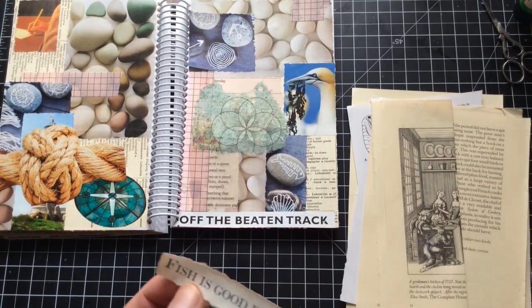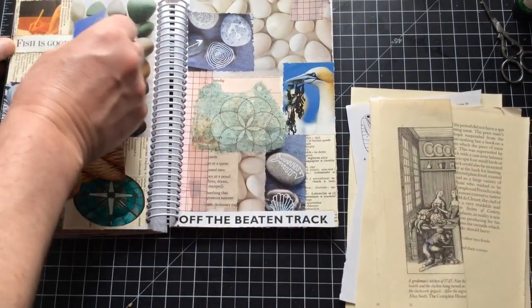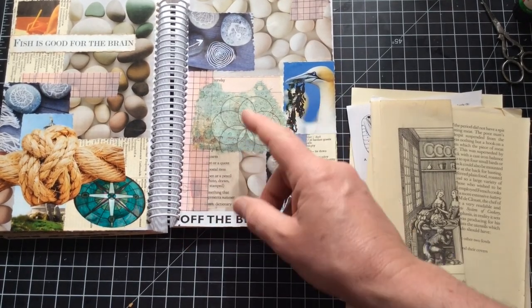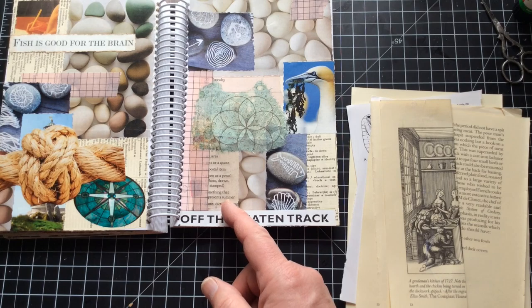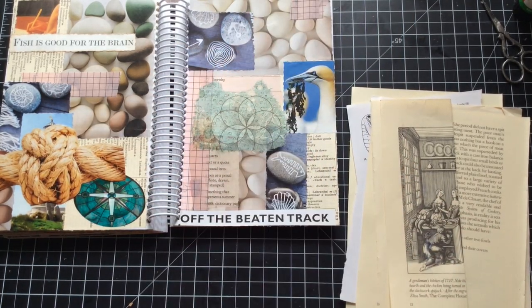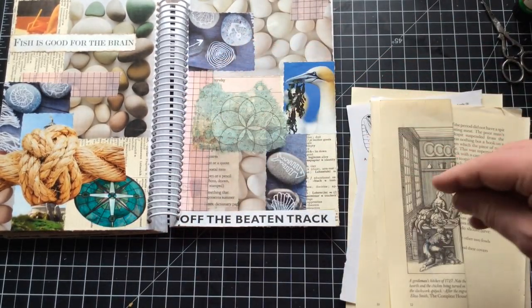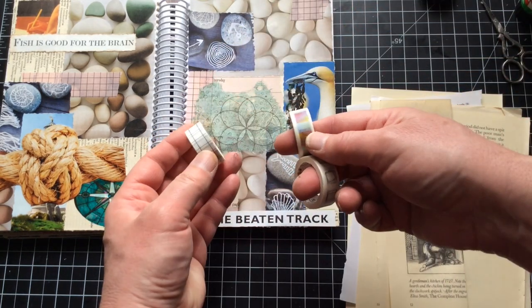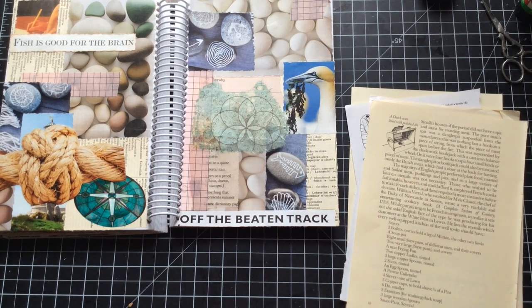Let's do a quick check to see whether I'm getting all the prompts in: Squares - definitely got squares. Text - we've got text. Postal item - we've got stamps. A pen or pencil - I've got that. Something that represents summer - the whole coastal thing does it. Dictionary page - right. I'm looking at this area and thinking it needs something on top, possibly another bit of washi. I've got these washi options - that one's too dark. Maybe the colourful one, because this is becoming quite summery and colourful and I'm kind of liking that.